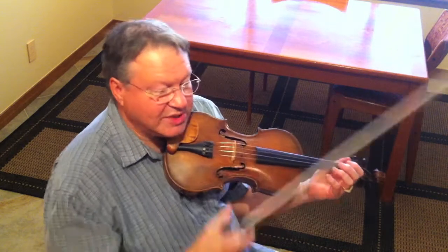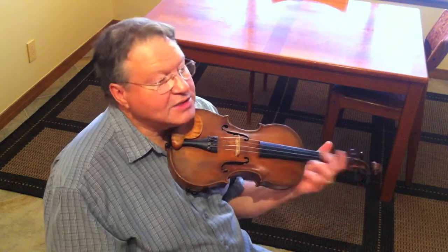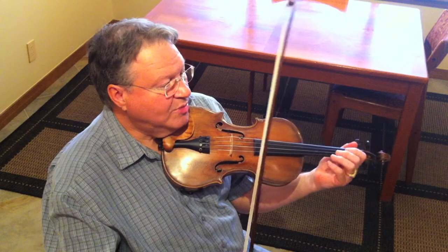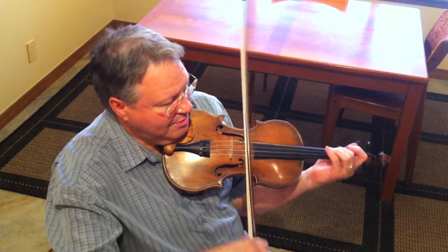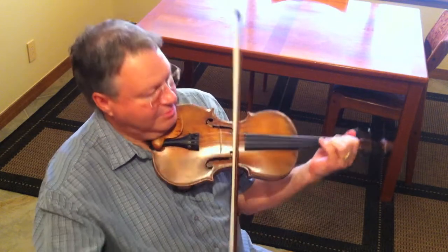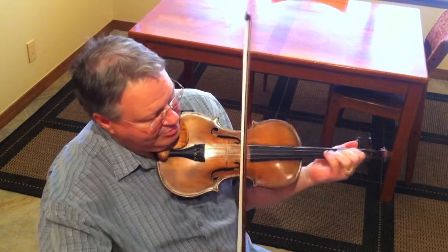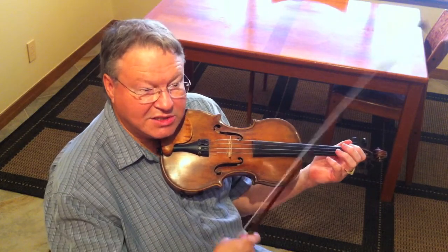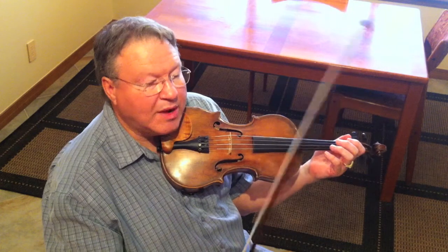So that all sounds really interesting. How do I use it in a tune, right? So if I'm playing a little Jambalaya or Goodbye Joe. So that sounds very Cajun-esque, and it's just really a lick that I'm throwing in on my A chord.